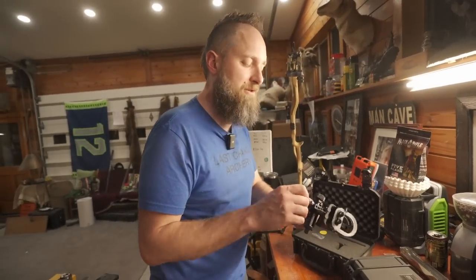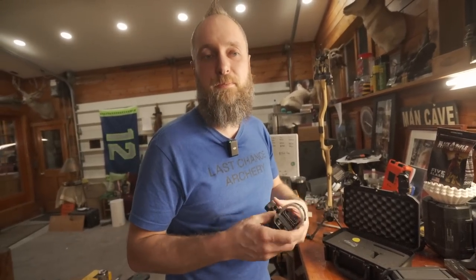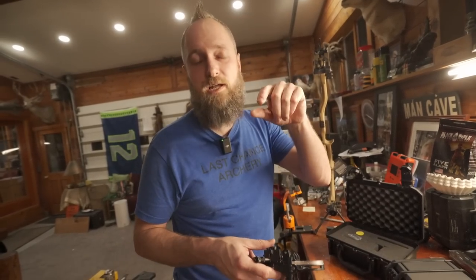He has a lot of dealers across the country, so your local shop may or may not carry these. But if not, you have to go to optionarchery.com to purchase them. He's a direct company on the online portal — I can't sell them to you, neither can anybody else, it's just him. We're going to have a link in the bottom of this video to go right to his page so you can check these out.